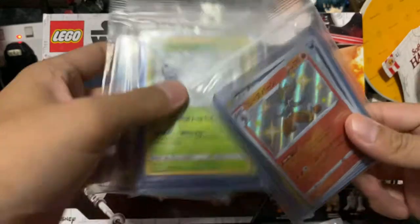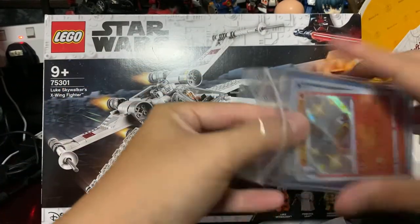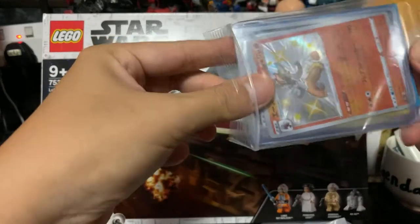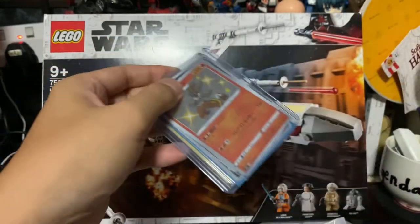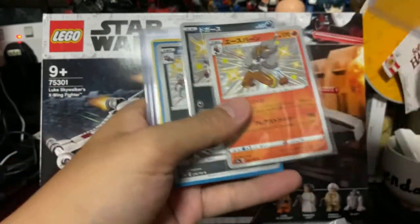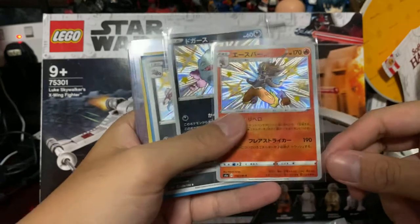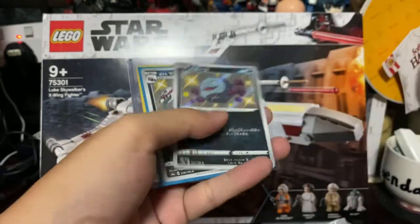A few Ziploc bags — I guess I spent the most here. I was bidding on something, I actually can't really remember. I mean, I'm bidding every single night or day. Top loader is separate — we have a Cinderace, shiny.